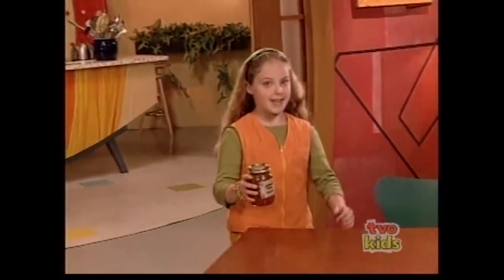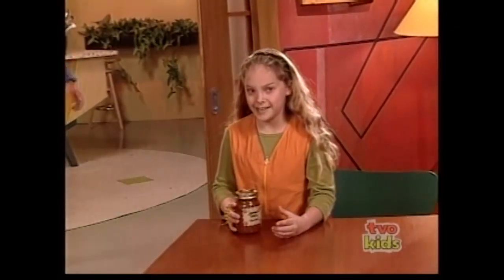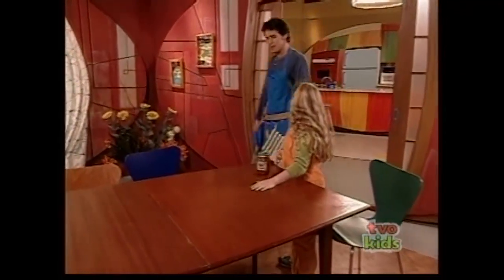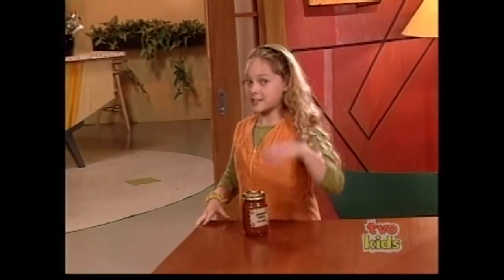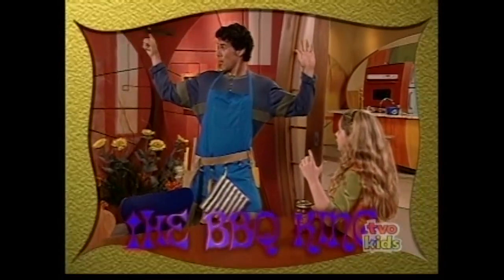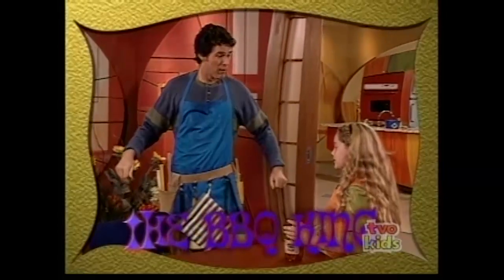Hi, I'm Jessie, and today, because it's raining, we're having an indoor barbecue party. I've got a secret to tell you. Shh, here comes my dad. Hi, Jessie. Did I hear something about you telling a secret? Yeah, I was just about to tell them... That I'm the barbecue king? Since you go around telling everyone that, it doesn't really qualify as a secret, but this is.